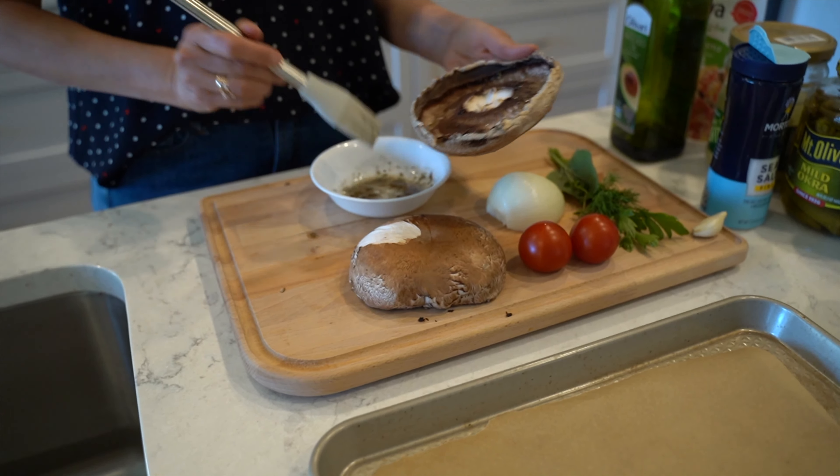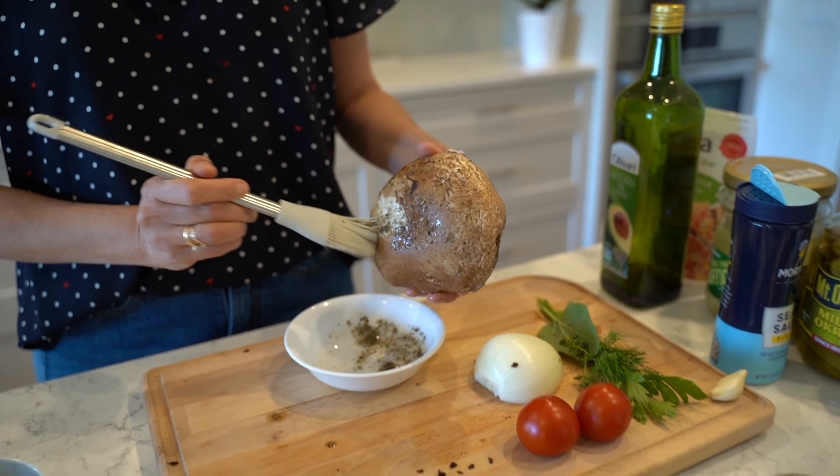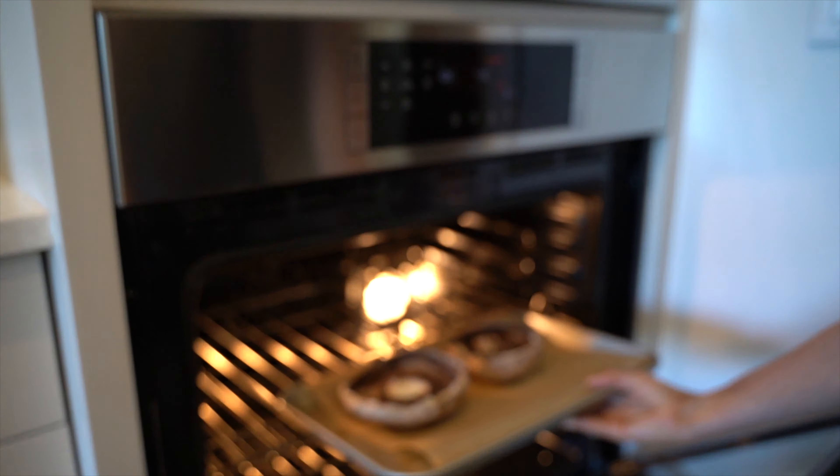The first step is to remove the stem and gills from the inside of the mushroom. In a small bowl, add two tablespoons of avocado oil and half a teaspoon of Italian seasonings.